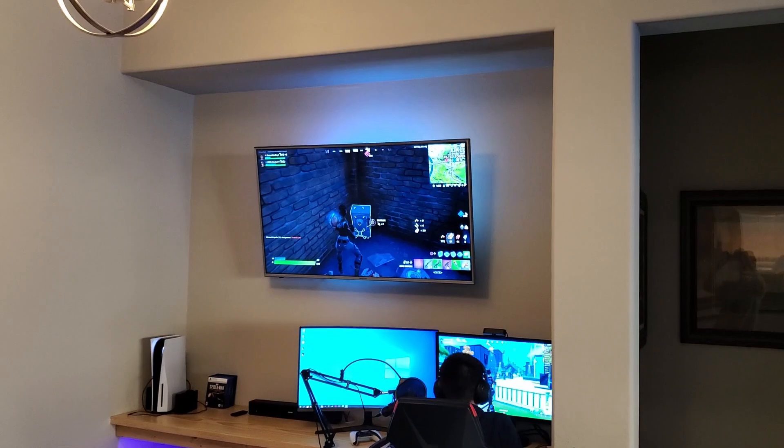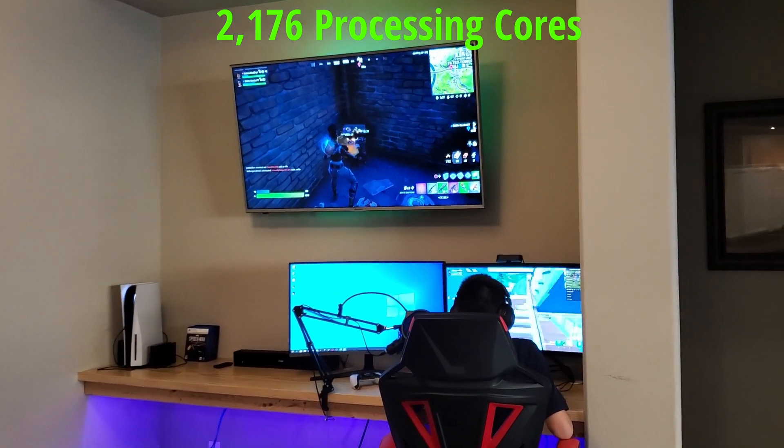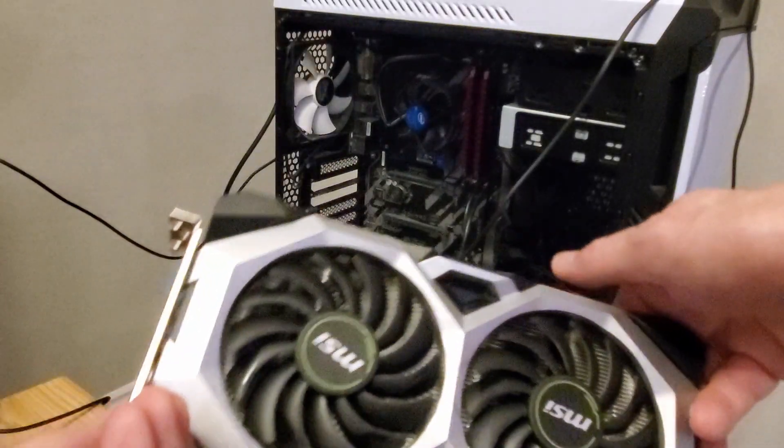The RTX 2060 Super has 2176 processing cores. This GPU is VR ready and G-Sync ready, and this card has two fans to keep it nice and cool.